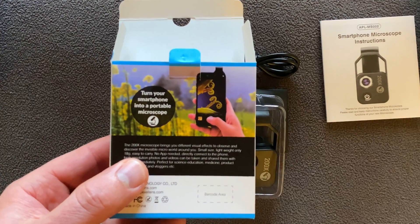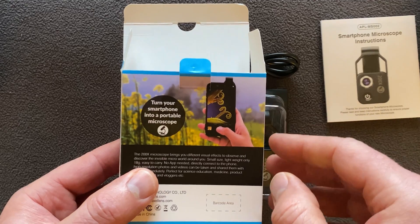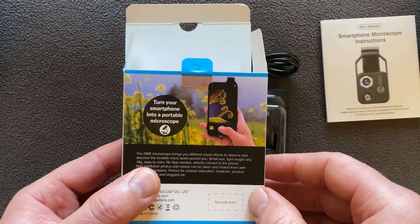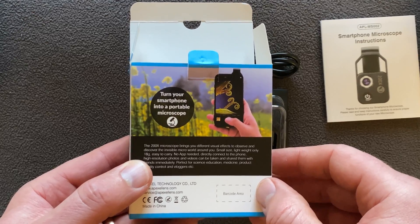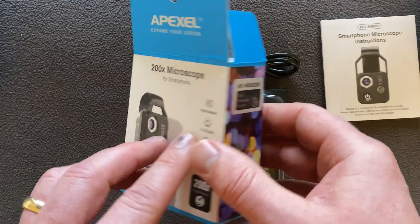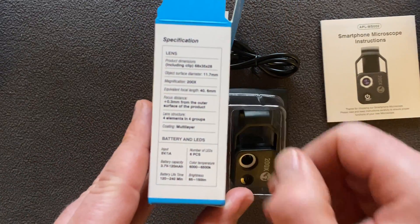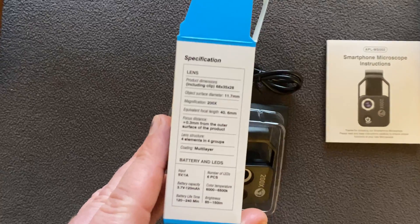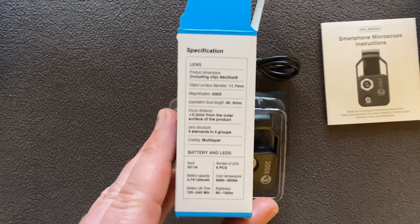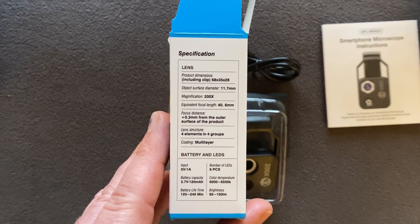On the back of the box you can see test photos of plants — this is the sort of thing you can get. It says 'turn your smartphone into a portable microscope.' I've seen some of the photos that are capable with this thing, and this is really exciting. If it works out to be as powerful as it claims, then this is going to be amazing.